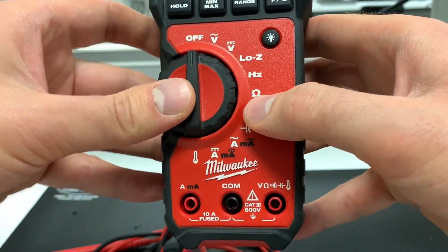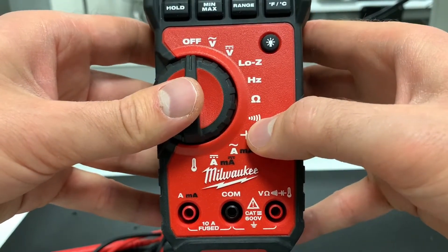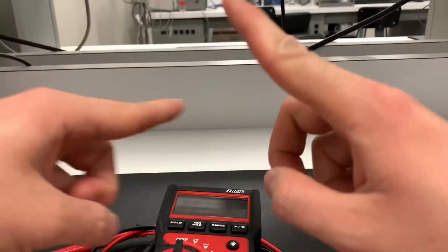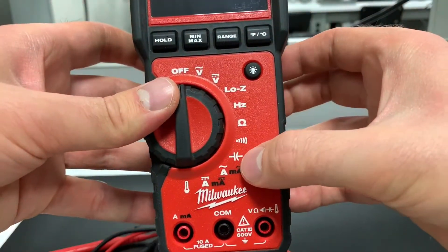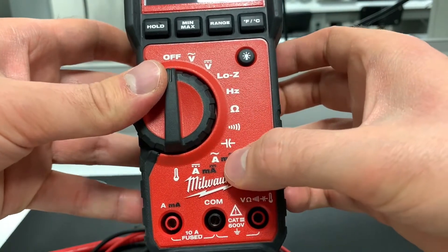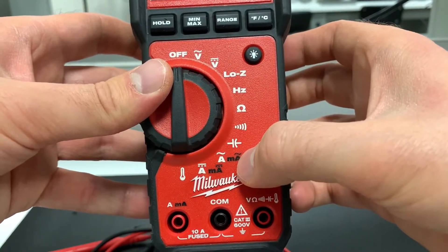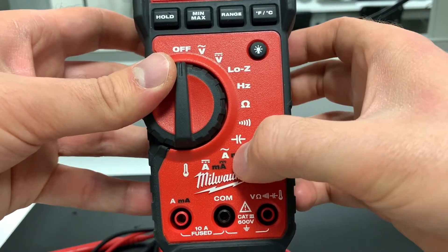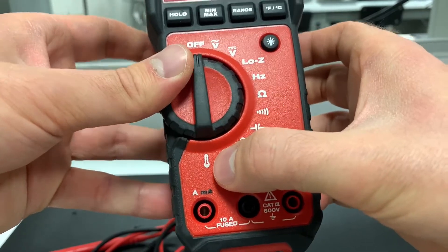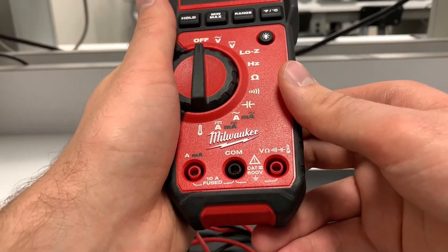There's also ohms or resistance measurement, a continuity tester that sounds the buzzer when the two probes are shorted together, capacitance measurement, AC amperage and milliamperage, the DC equivalents of those, and finally a temperature gauge.